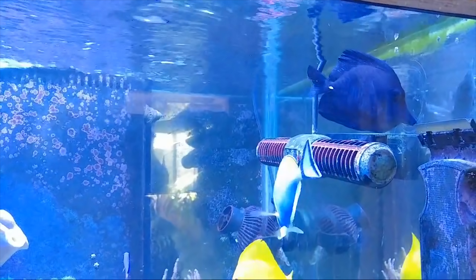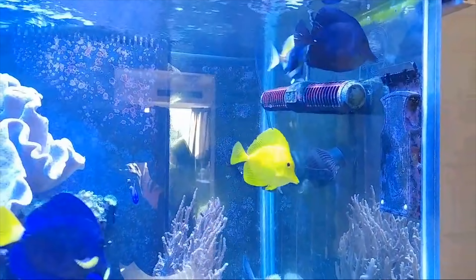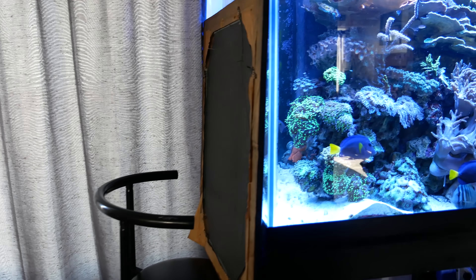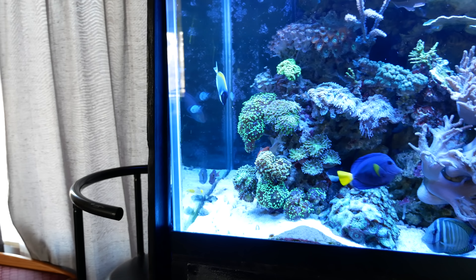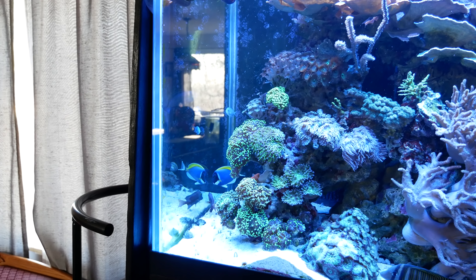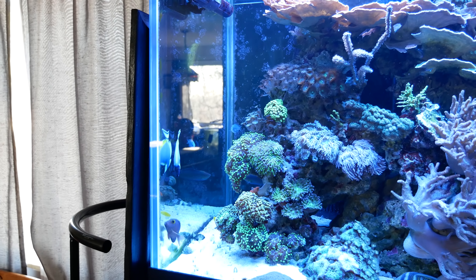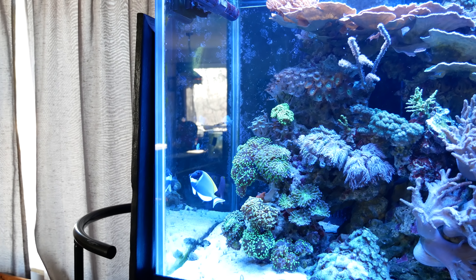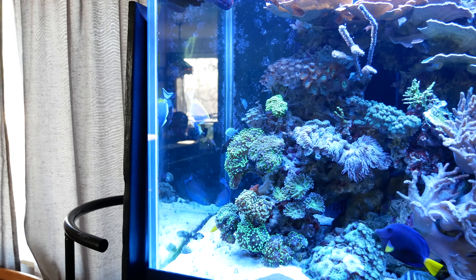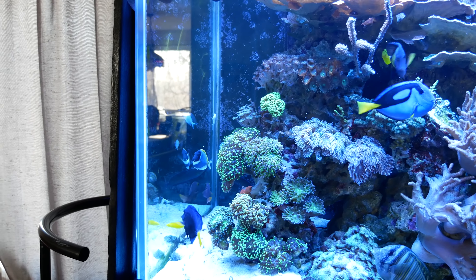The big thing you guys suggested was a mirror, so I tried it. You suggested I put a mirror up during the live stream, and it's actually working rather well. The powder blue spends the entire day sitting there fighting himself because there is another powder blue, and surprisingly the yellow tang is part of this party — he is never aggressive. It has given the black tang a little time to rest, so we'll see how it goes.